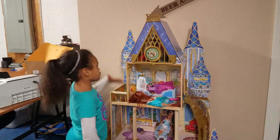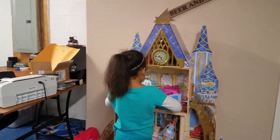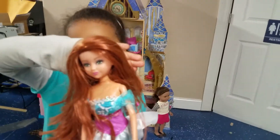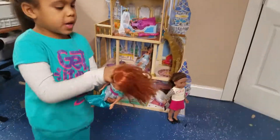Hi guys, it's London and I'm gonna do this tutorial. This is my doll. If you can see her — this is what she looks like. And I'm gonna put her some of her specials.